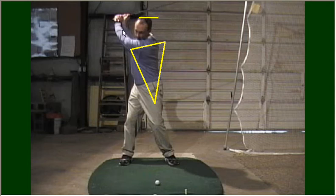When my shoulders have finished turning, my arms stop — I stop my arms when my shoulders stop. When that happens, my club shaft, as you can see, does not reach parallel to the ground. Some people might think this is a short backswing, but for me this is physically as far as I can take it back.